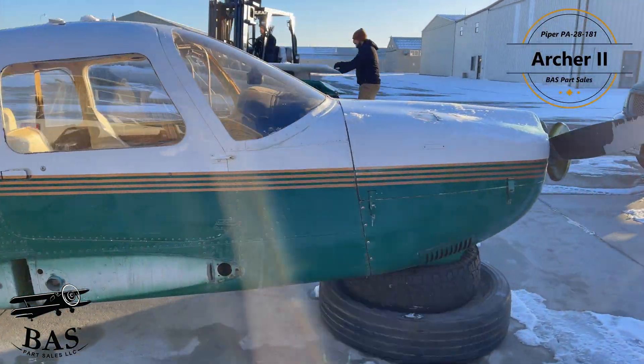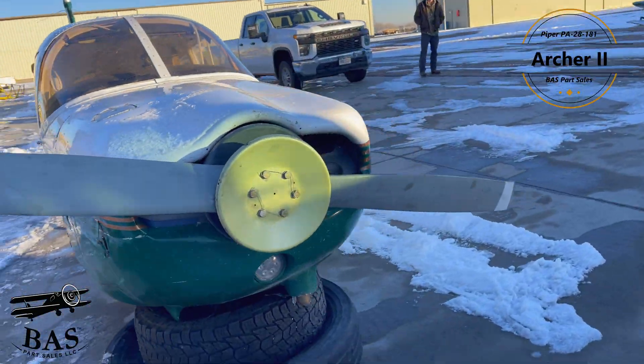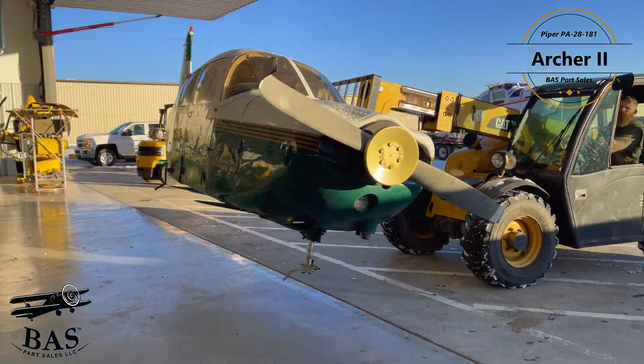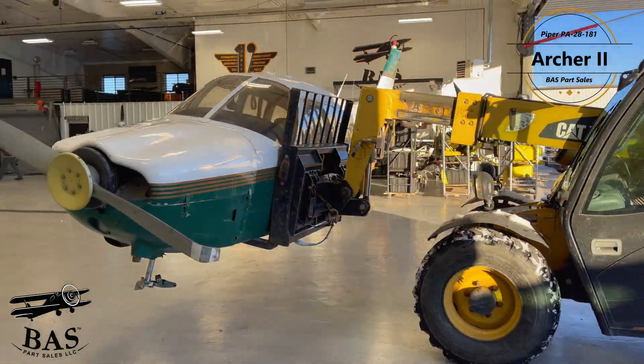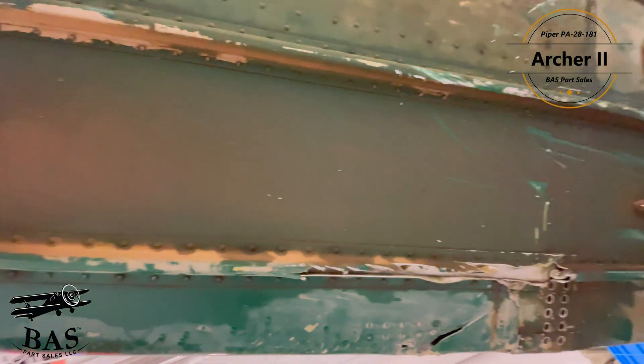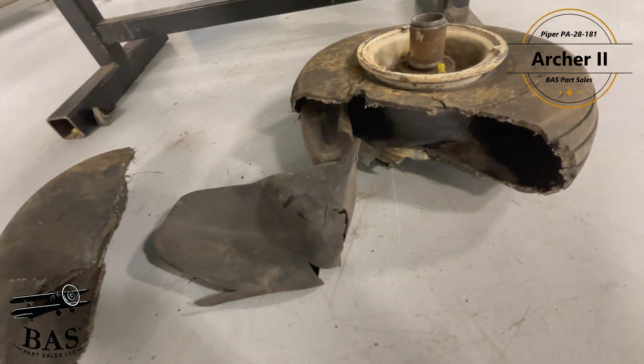We also have a Piper PA28-181 Archer II. Now this aircraft was actually in a mid-air collision, which is really uncommon for the aircraft that may get into our shop, but we're still going to get a ton of goodies from this aircraft. We have a Lycoming O360 A4M engine.